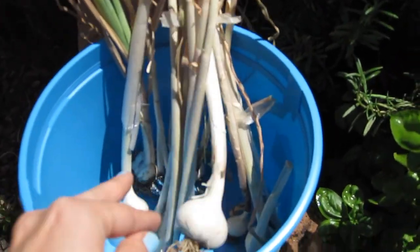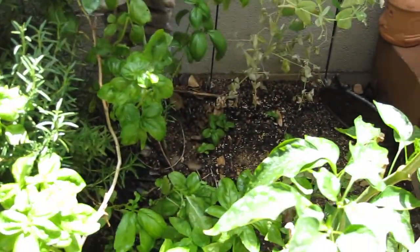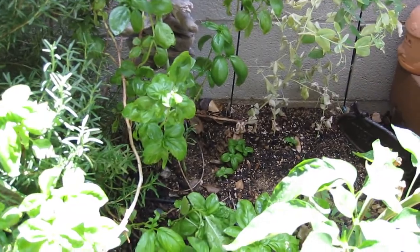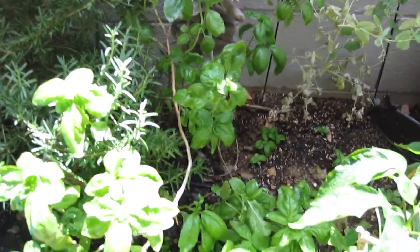So that's our garden in May, and hopefully when we get back at the end of July, there'll be some watermelons, cantaloupe, maybe some squash, zucchini — we'll see. All right, thanks for watching, guys.